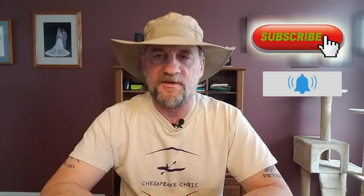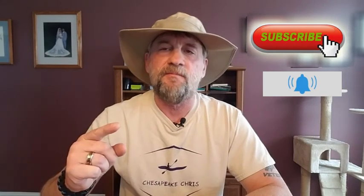Hey everybody, I'm Chris and this is my channel Chesapeake Chris. Thanks for stopping by. In a previous video where I showed you my kayak carts, I talked about how the portable cart that I built has metal rims and hubs on the wheels, and the brackish water is really bad on rust and stuff.